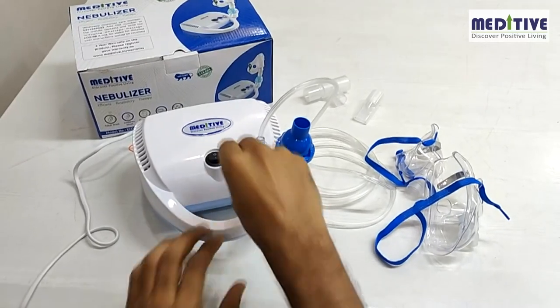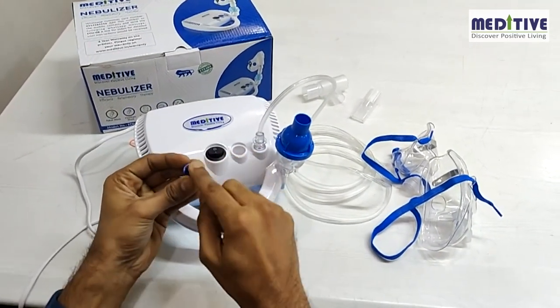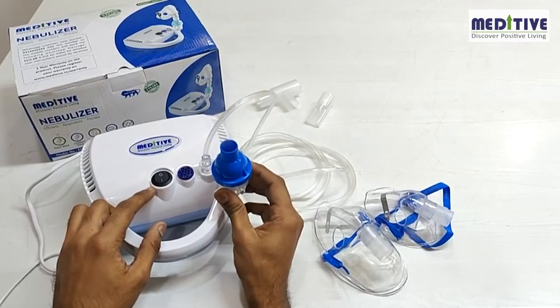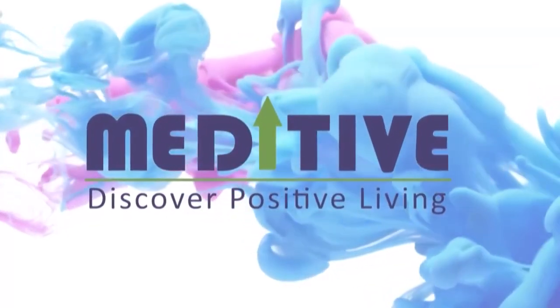You can change the air filter after some time by removing the blue lid and replacing a new filter. The nebulizer mist is supposed to be finer with smaller particle size and lesser speed to help deliver medication directly to the lungs.